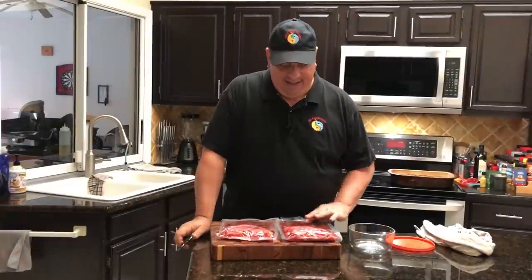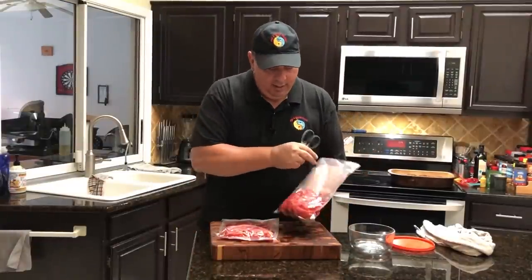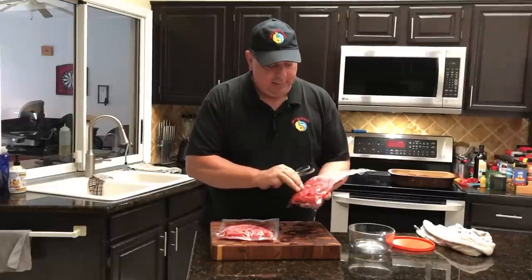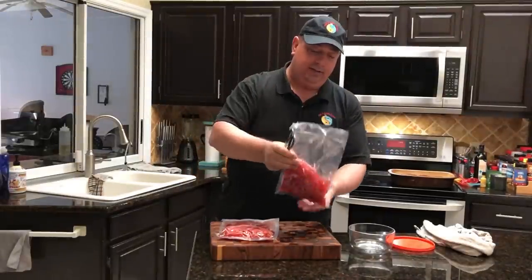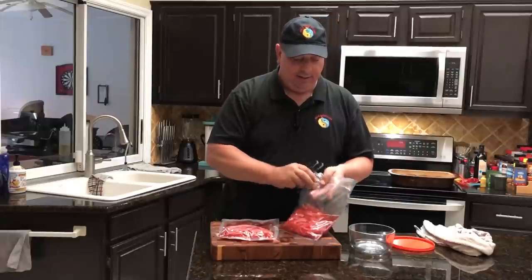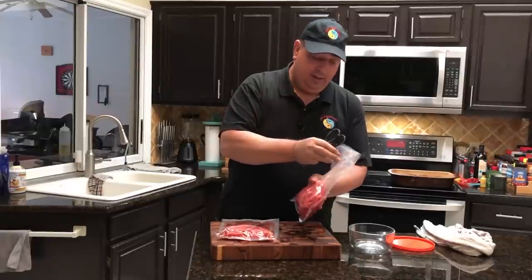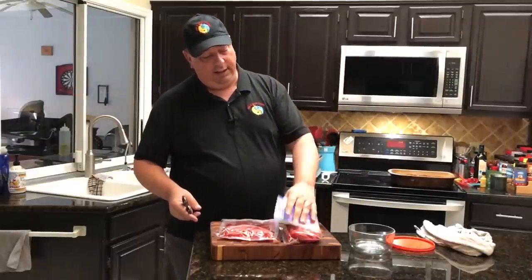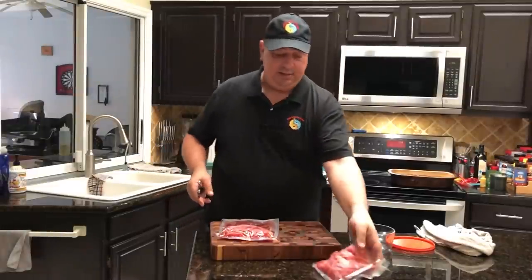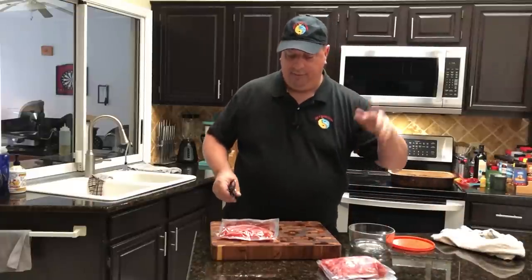About two and a half hours later at 140°F, they're done - we've got some nice pickled onions! They're still a little crispy; they're not cooked down, so they'll still have a little bit of texture to them. I'm going to leave one of these just in the bag like this and it'll continue to pickle in the refrigerator, where it'll stay for a long time.